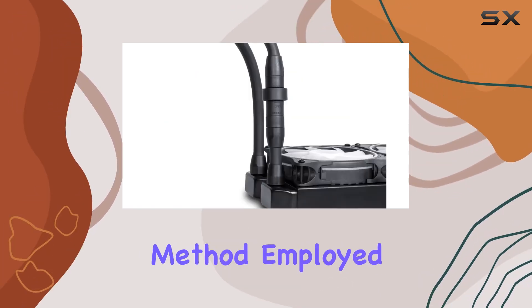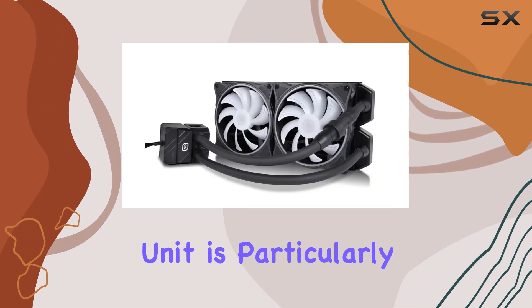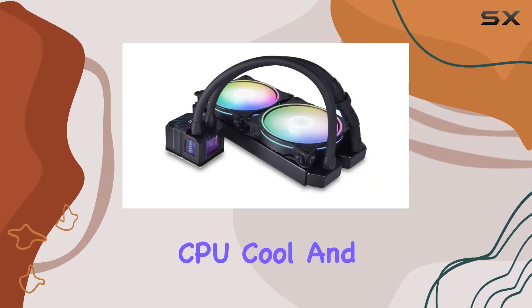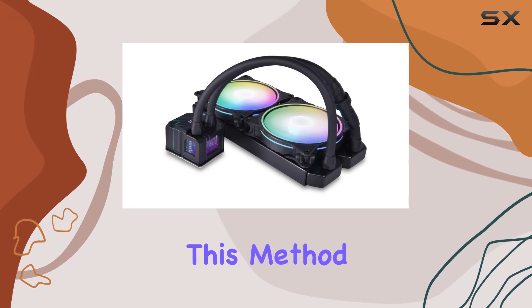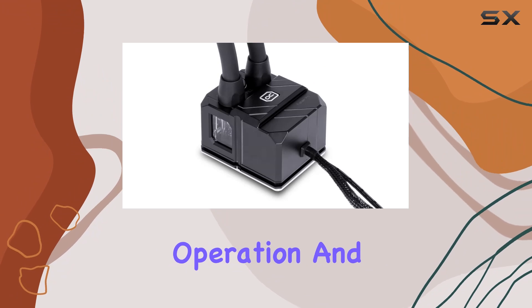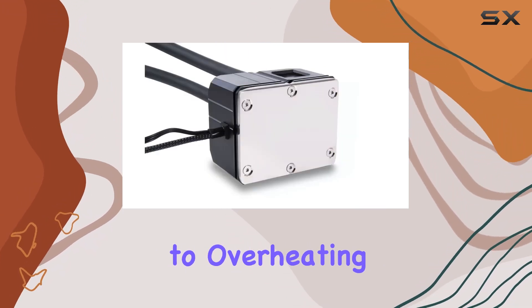The water cooling method employed by this AIO unit is particularly effective, as it allows for efficient heat dissipation, keeping your CPU cool and running smoothly. This method is particularly beneficial for servers that require continuous operation and cannot afford downtime due to overheating issues.